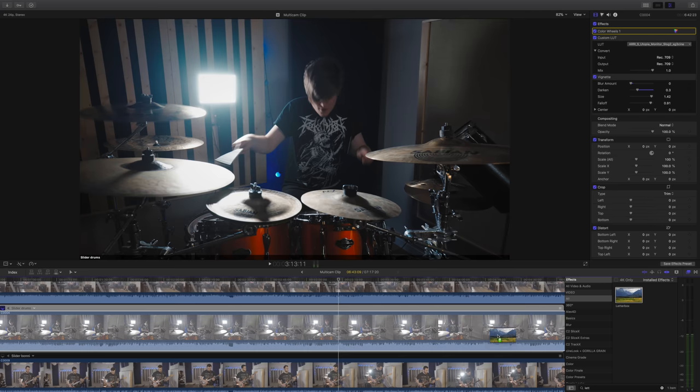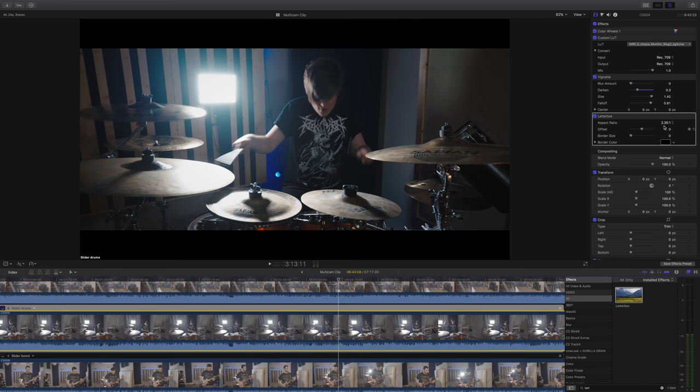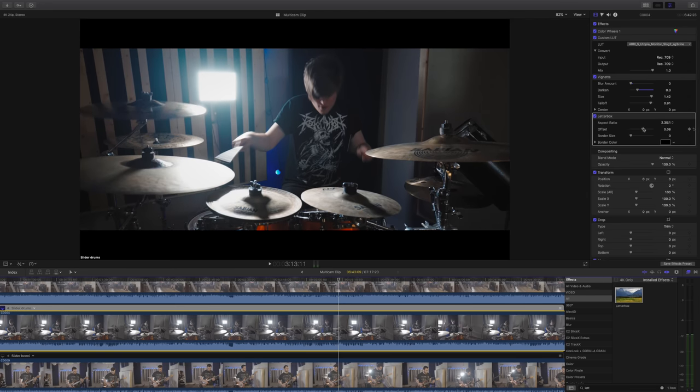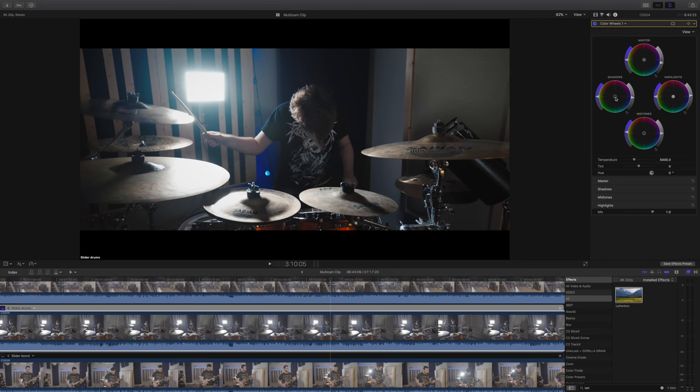Next I'm going to add an instance of letterbox so I can add a 2.35:1 aspect ratio, which the band and I discussed would be the look we wanted. Of course whenever you do this you'll want to adjust the offset of your footage to check everything is in frame and you're not cutting anyone's heads off. The last thing I did was go back to my color wheels and push the shadows a little bit more into a teal-blue color, and give the mid-tones a tiny bit more warmth — and that's basically it.